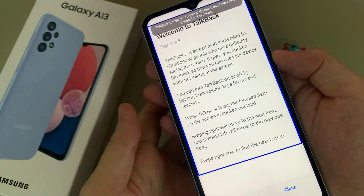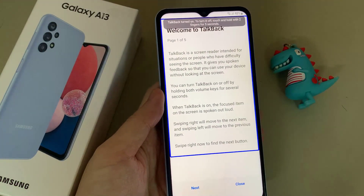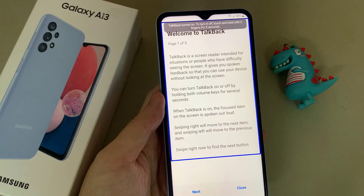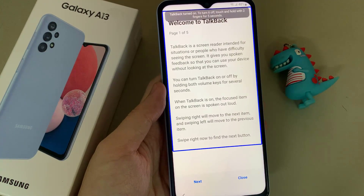TalkBack on. Welcome to TalkBack, page one of five. TalkBack is a screen reader intended for situations or people who have difficulty seeing the screen. It gives you spoken feedback so that you can use your device without looking at the screen.